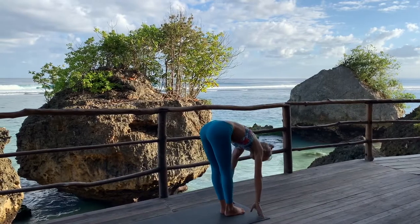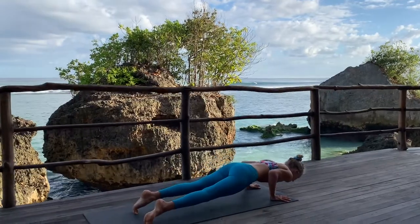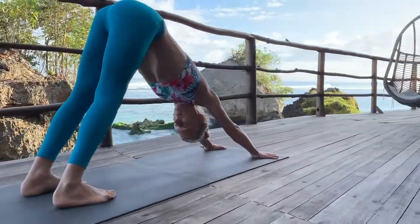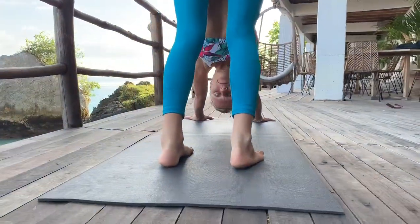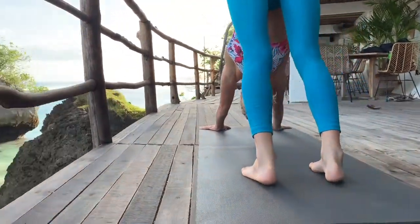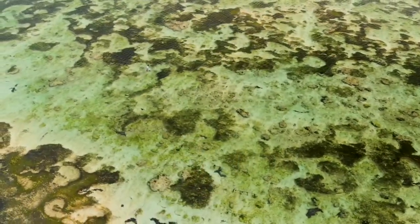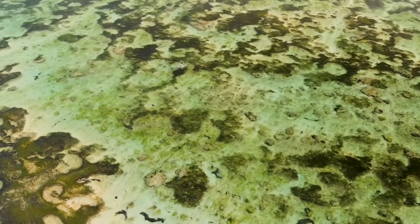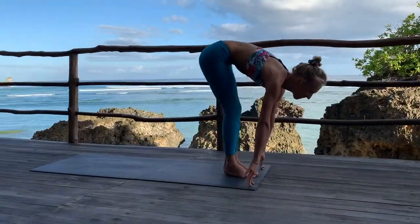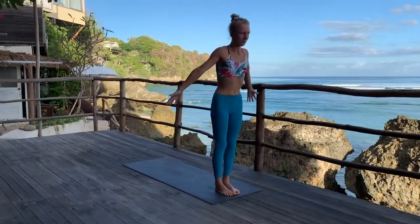Round number four. A come, inhale, look to your thumbs. Trini, exhale, folding from the waist. Lengthen the spine. Chattvari, back to plank pose. Pancha, open the chest up and Sat, go back to downward facing dog. Look between your navel. Every inhale, straighten your spine. With the exhale, bring the heels a little closer to the floor if they're not there yet.